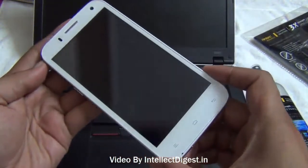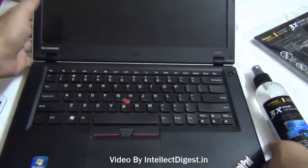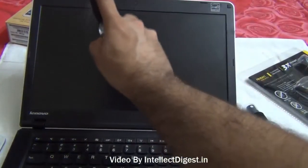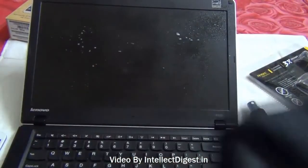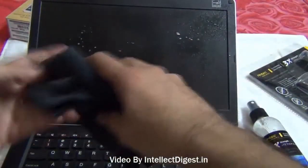As you can see the screen is now very clean. I will demonstrate the same on a laptop screen. This is a matte finished display on a Lenovo laptop. I will spray a few drops onto this display and then use the microfiber cloth which is provided with these cleaning kits and wipe off gently.